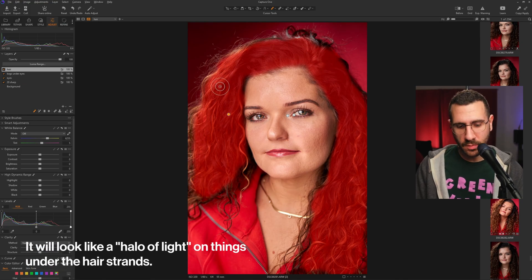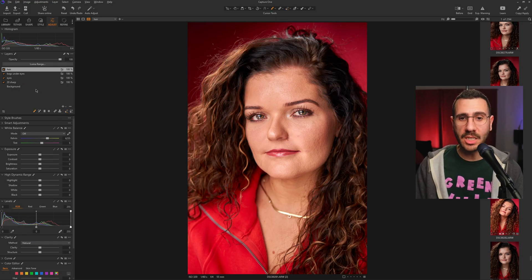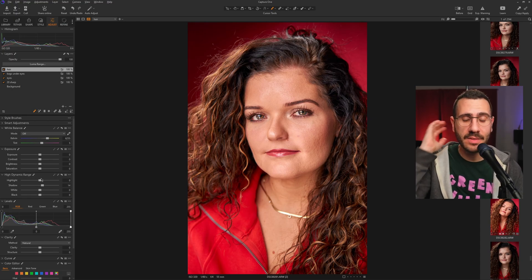Painting over, I'll switch to the eraser to clean up any edges, then continue brushing over the main areas. Now that the main areas of her hair are masked, scroll down to High Dynamic Range and increase the shadows — that brings life to the hair. Don't overdo it; somewhere around 14 is looking good. This is the before and this is the after — just bringing life to the hair.